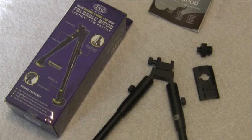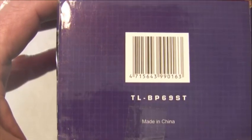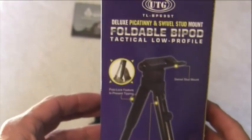Hey, it's Jim, just doing a quick review of the UTG foldable bipod. Looks like a pretty good product that's had some issues. The model is TL-BP69ST — paid about $24 for it.